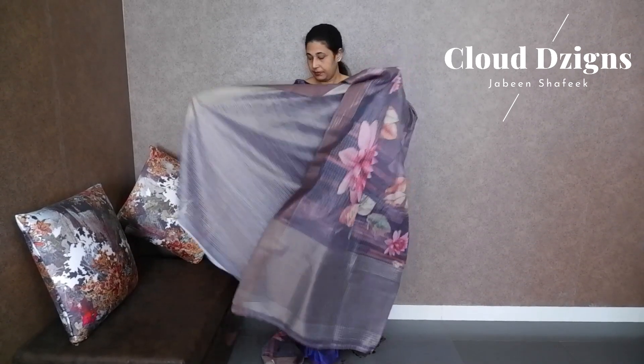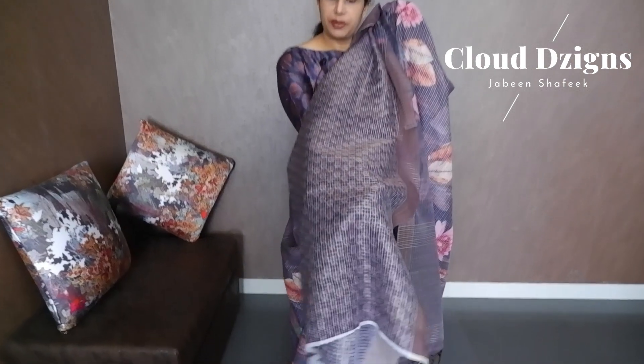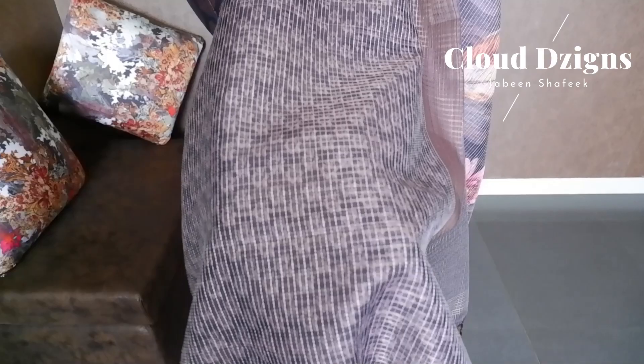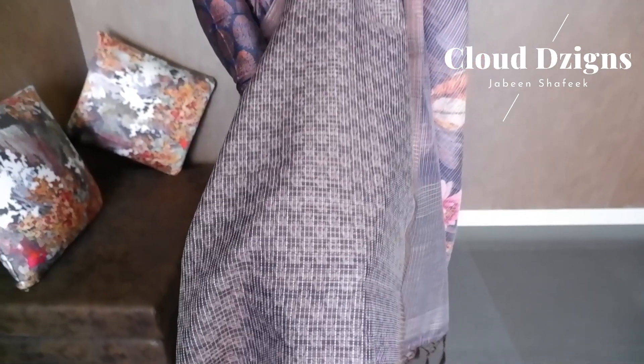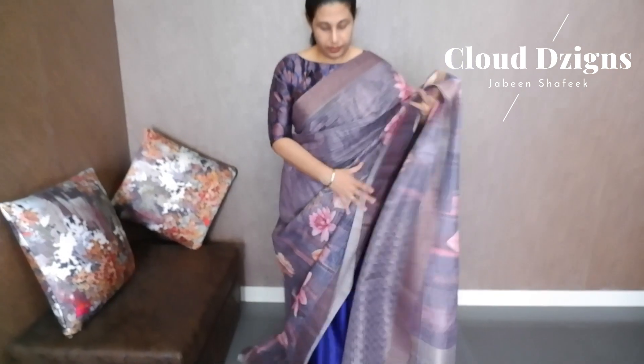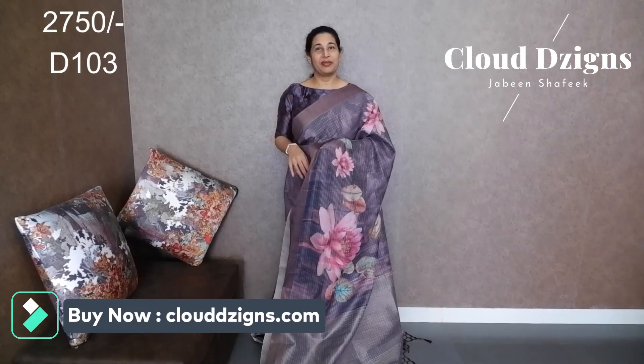This is a plain coat. This is a blue coat. The fabric is not a semi-linen fabric.